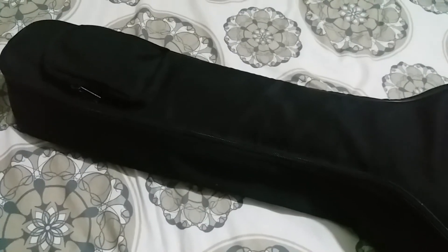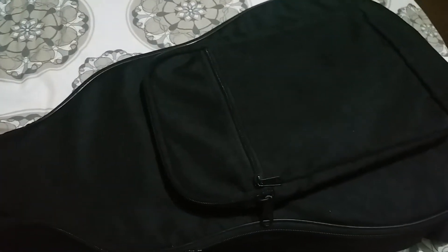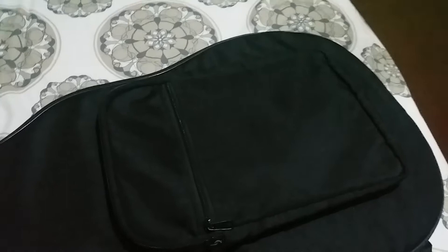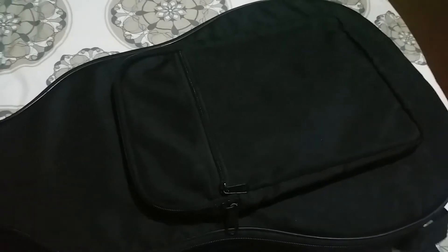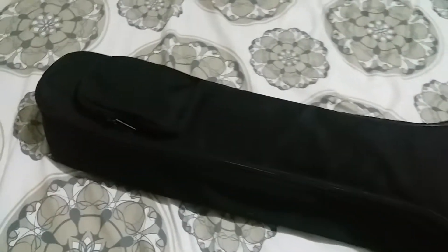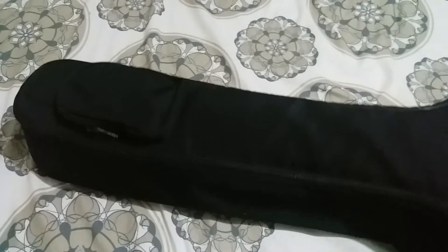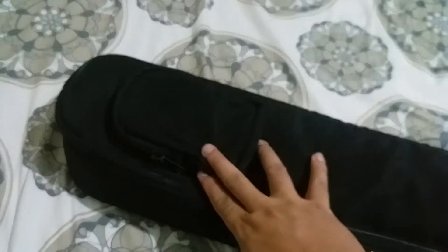Hello guys, welcome to my channel. In this episode we will have a review of my custom 12-fret guitar. But before that, let me introduce my gig bag — it's a padded gig bag with two pockets.